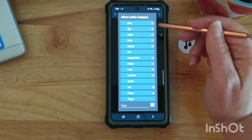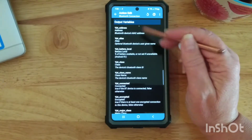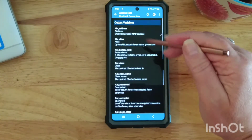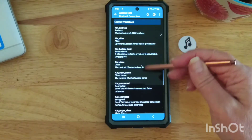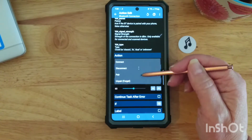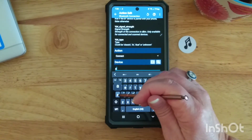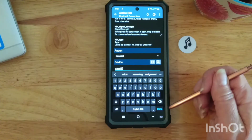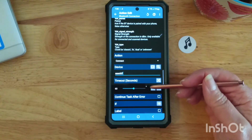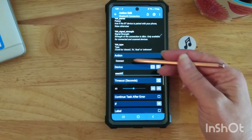Then I did the second action, which was also under Net — Bluetooth Connection. This has a lot of information, and many of these variables I don't fully understand. But you do need to know the name of the Bluetooth connection that you're going to use; that's the most basic thing. I just set up an action to connect — there are different choices, but I set up an action to connect to that Bluetooth device. You can set how long you want it to keep retrying, and if an error occurs you can have it do something different. But I just did literally the basics — connect to this device.